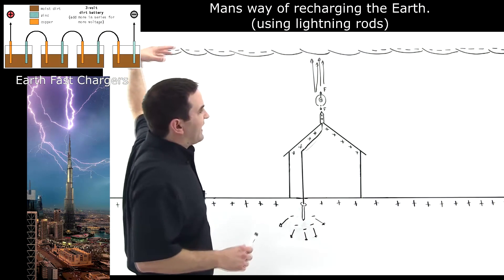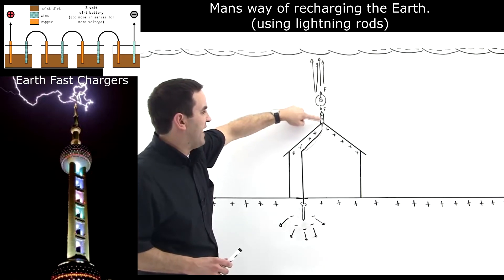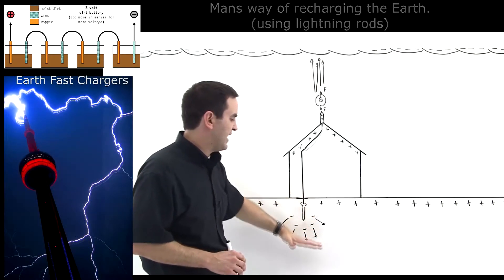The negative cloud comes over the structure, and there is a charge redistribution in this conductor here, so electrons are pushed down out of the conductor into the earth. The earth itself is a conductor, and so the charge is pushed down into the earth.